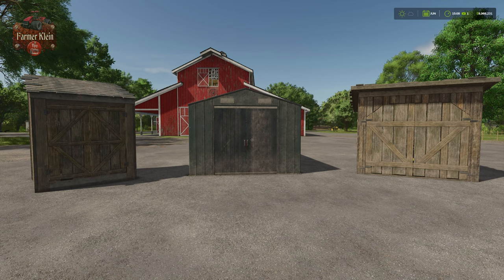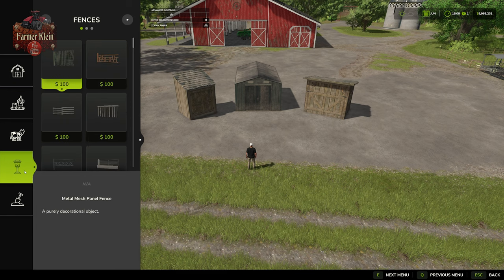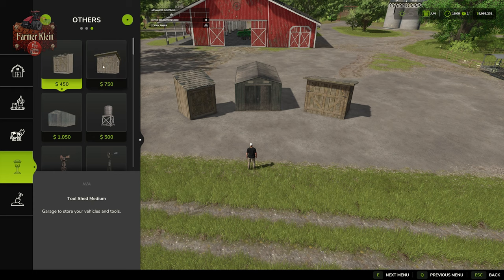Let's answer the first question — where can I find them? We have to go into build mode, and once we do that, we're going to come down to the third or fourth icon and then over to 'Others.' Here we have three tool sheds: $450 for the small tool shed, $750 for the medium-sized tool shed, and $1,050 for the large steel tool shed.